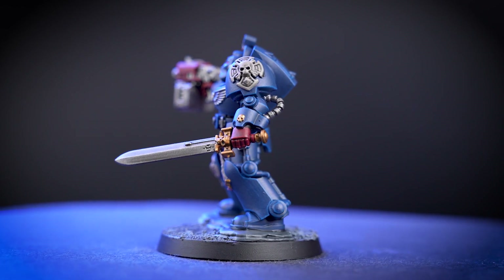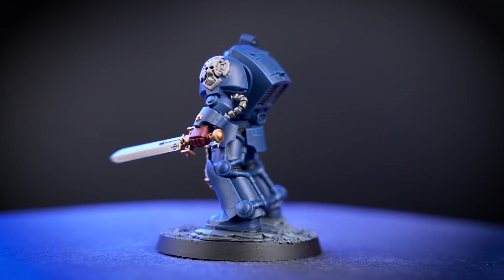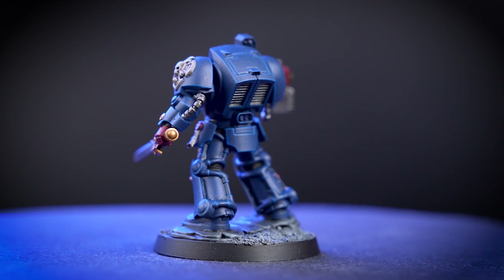We'll be painting efficiently, so you'll be able to get your Terminators ready to defend the Imperium on the battlefield in no time at all. And by following this guide, you can easily transfer the techniques shown to any other Crimson Fists in your collection. You'll have a whole army ready before you know it.